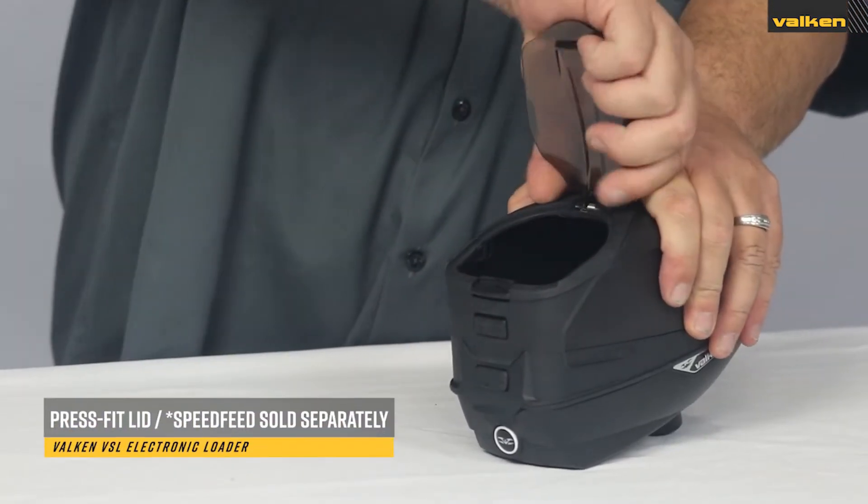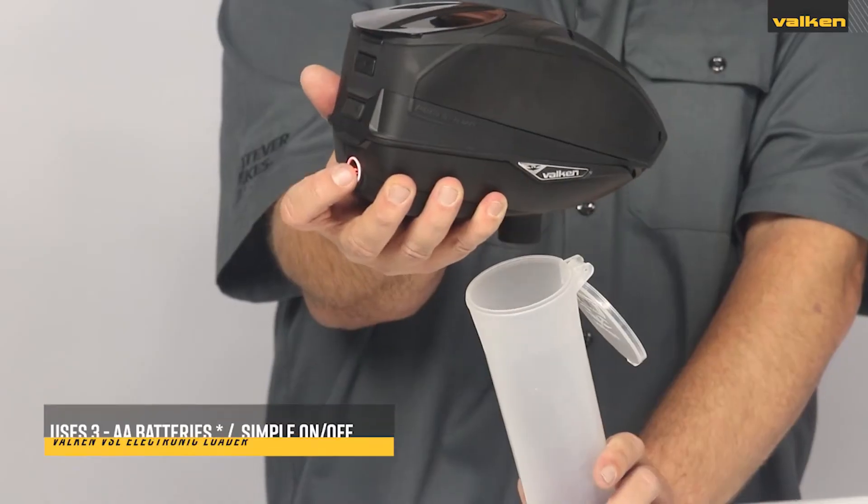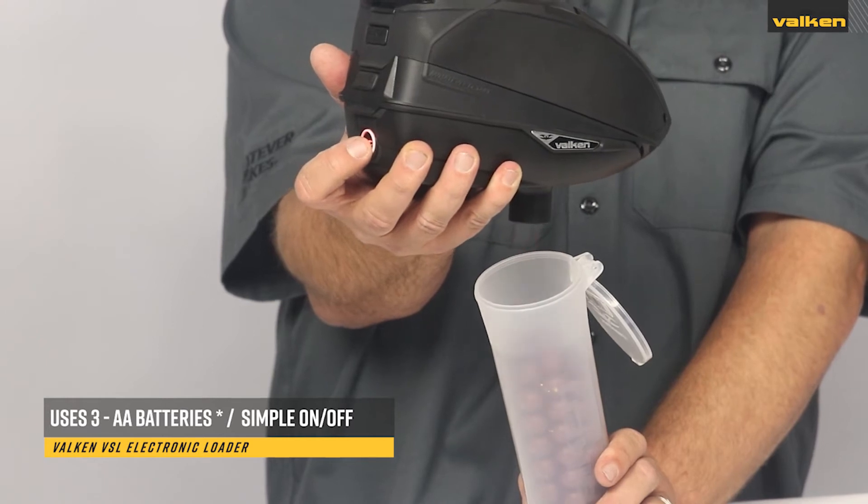The lid uses a press fit to easily switch from a full rain lid to the optional speed feed. The VSL runs on three AA batteries and has a simple one-button on/off operation.